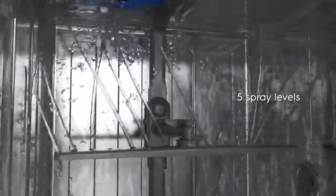The Electrolux real-life has five spray levels and an innovative satellite spray arm to ensure maximum water coverage and perfect cleaning of every load.